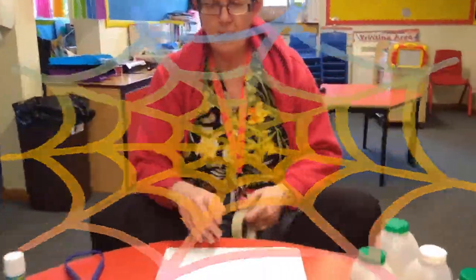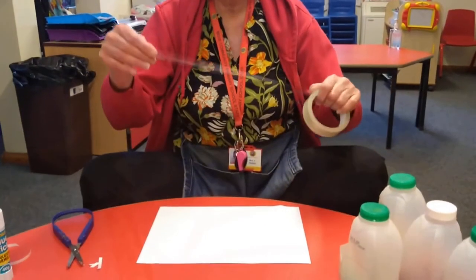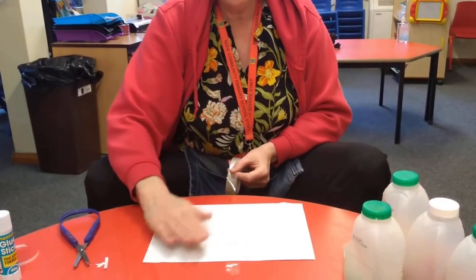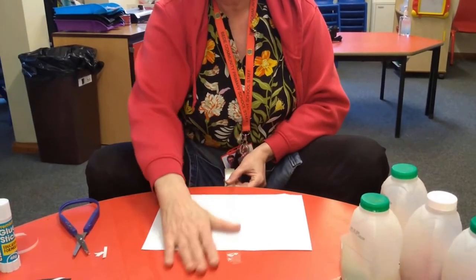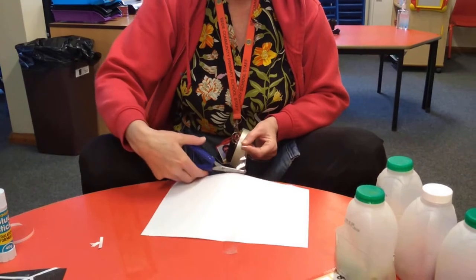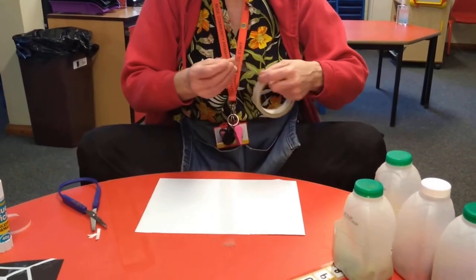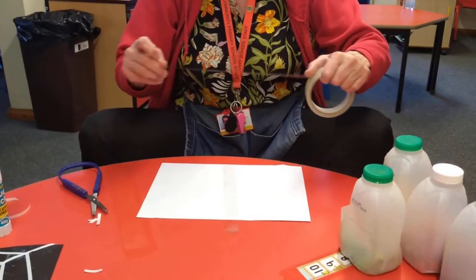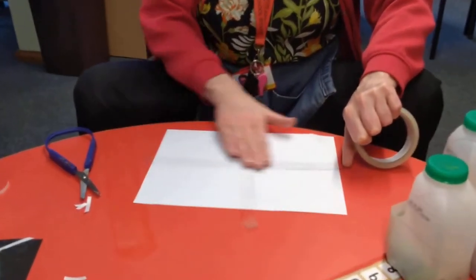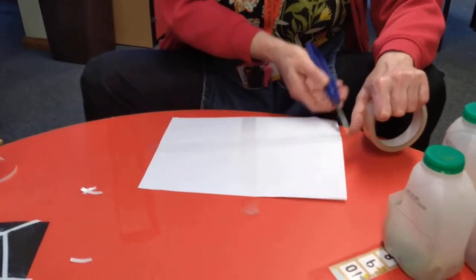Right boys and girls, this web I'm going to use some cello tape. I'm pulling off a long bit of cello tape and I'm going to stick it to my paper, then another long bit of cello tape right across the middle and cut it off.